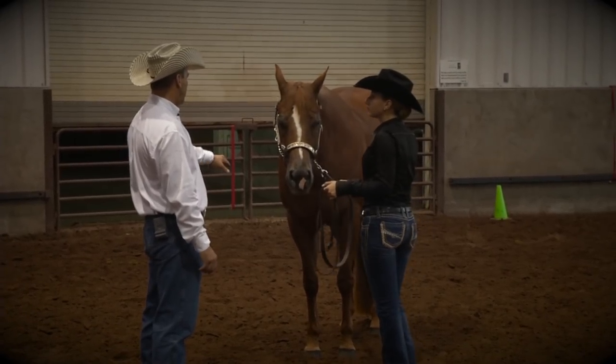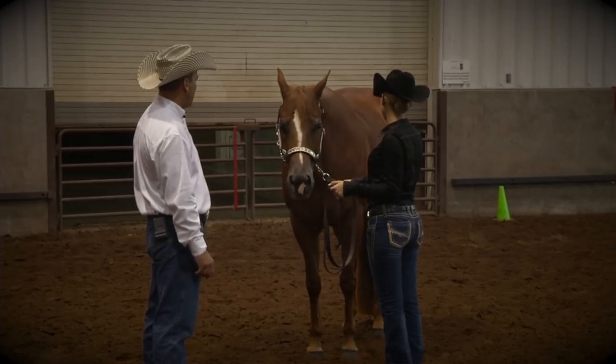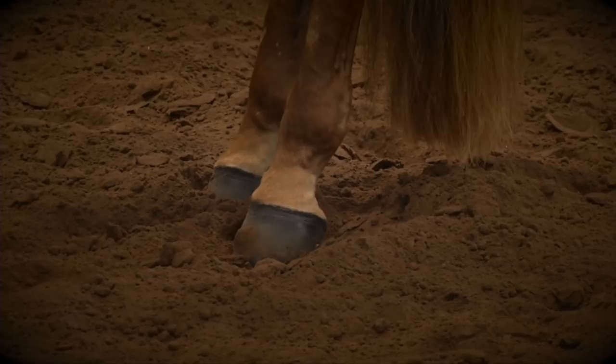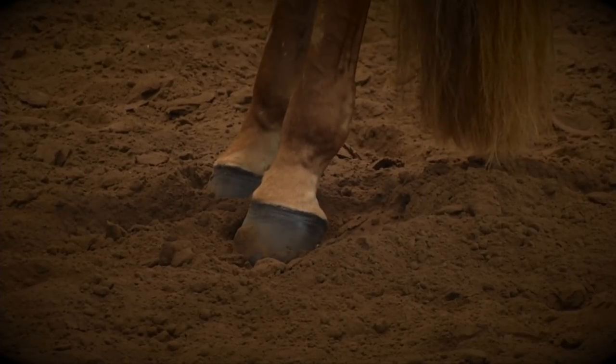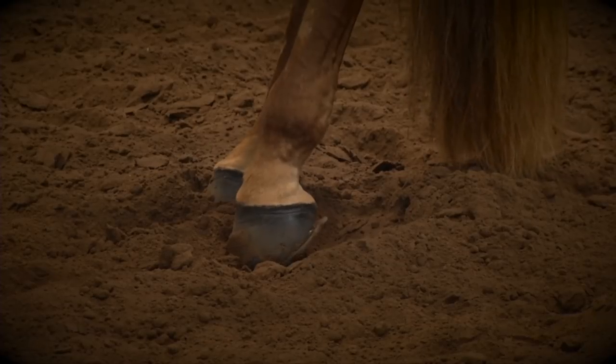So right now the hind feet aren't very square, so we're going to move that left hind back — she's got the front pretty good. You can bring your horse forward or you can bring him back for that setup.